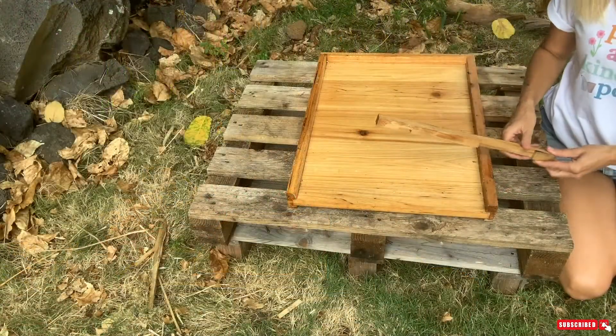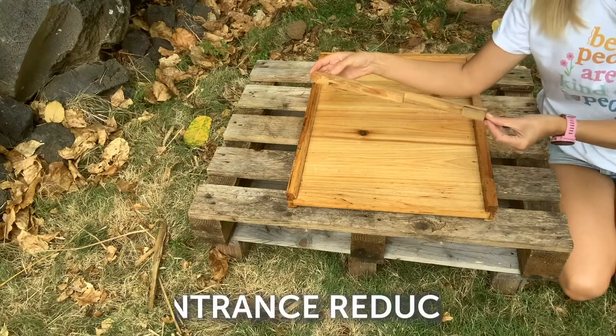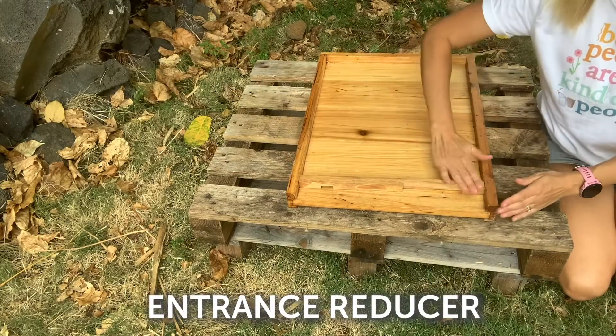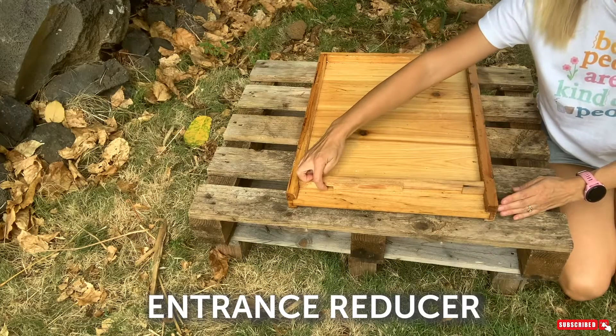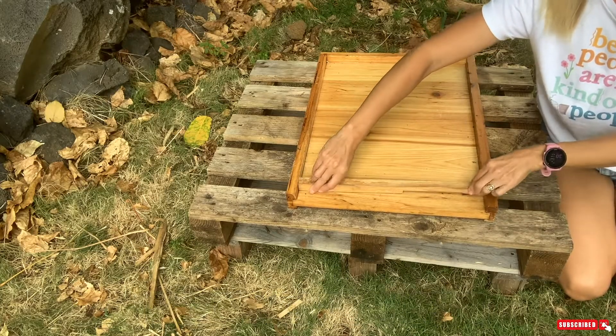One thing you should really purchase to put on your bottom board is an entrance reducer. So instead of this large opening for the bees to get in and out, they might have just this tiny little space, or you can rotate it and have a slightly larger space.